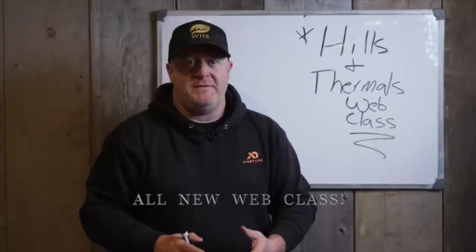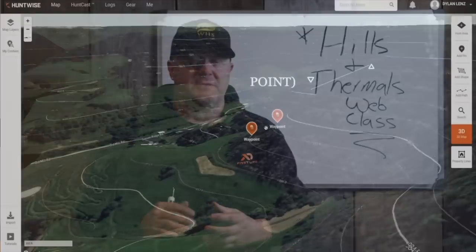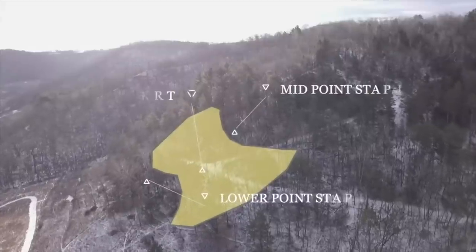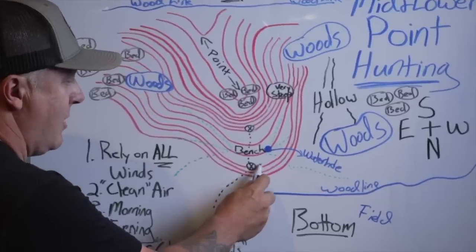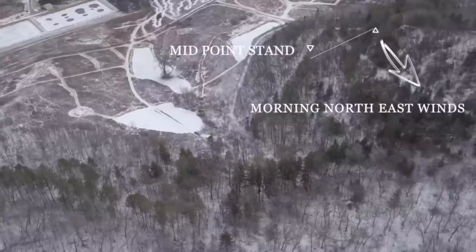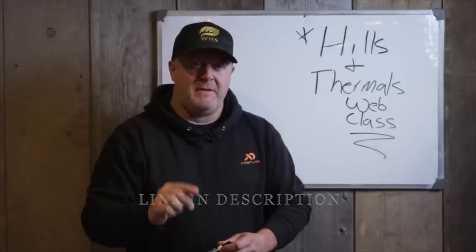I'm really excited to introduce our Hills and Thermals web class. It's something we worked on all year, covering scouting, aerial imagery, and whiteboard diagrams to teach you how wind moves through hills, how to find bedding areas, how that relates to deer movements, and how that relates to you — from bedding area stands to food source afternoon stands. We really tried to put together a complete picture of how to navigate hills and find better success consistently where you hunt.